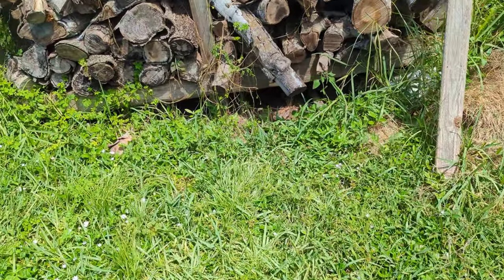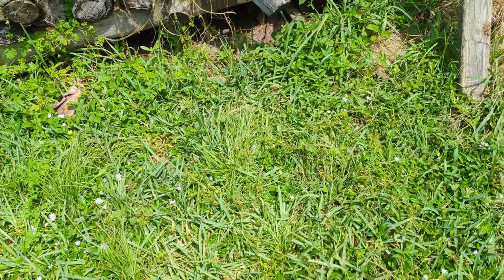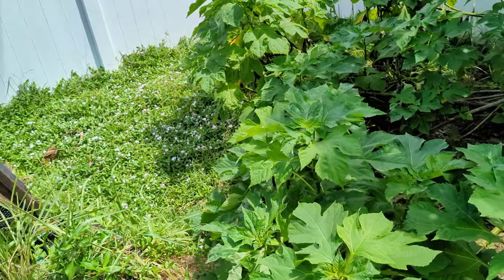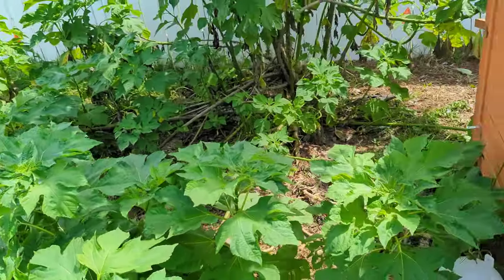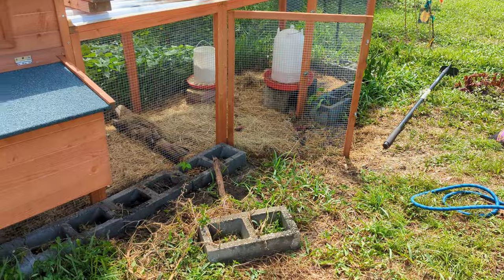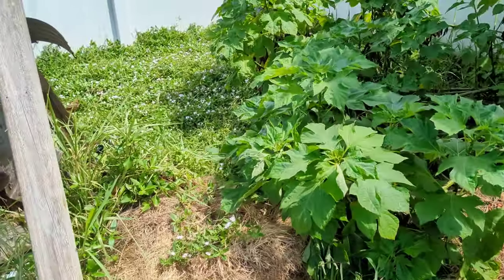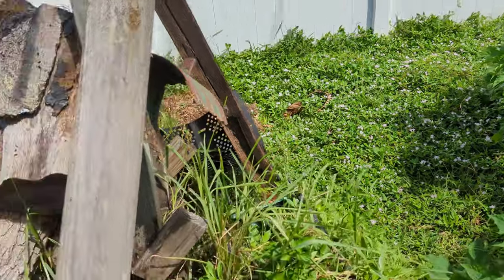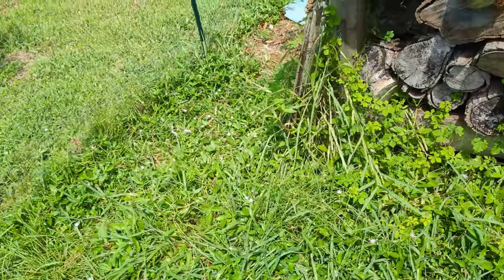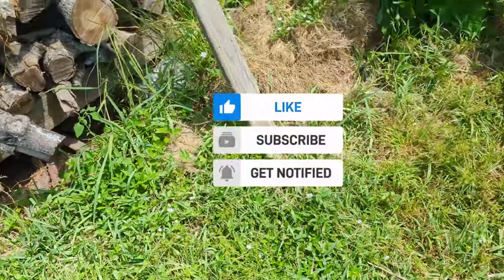Hey everyone, backyard farmer Pat here. Today is a super exciting day for me. I'm going to show you how to transform any area in your garden into an area that's full of beautiful flowers, edibles, and shade trees for free. The area I'm going to start with today is my chicken run area. Recently I put up a fence around my chicken run area but the whole entire area is basically just weeds. The lawn man isn't getting in here to cut the lawn anymore and it's just becoming really overgrown. So let's get started.